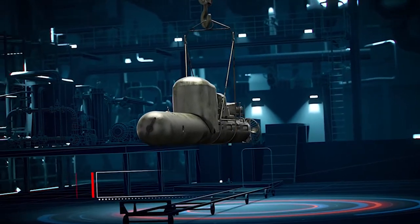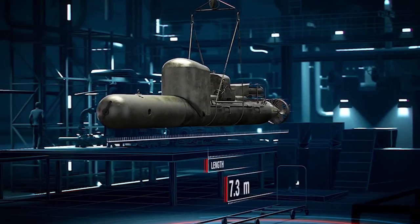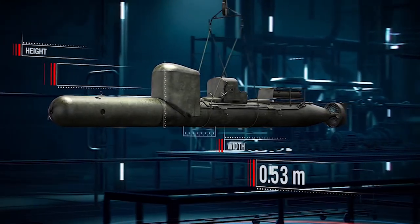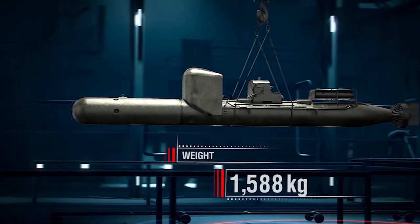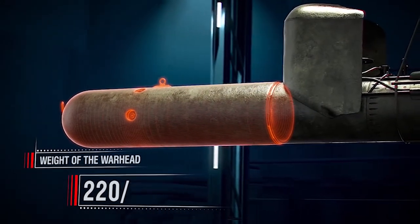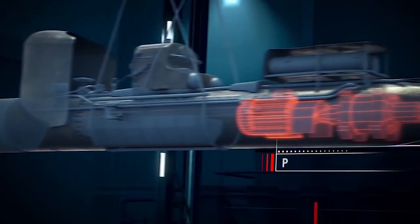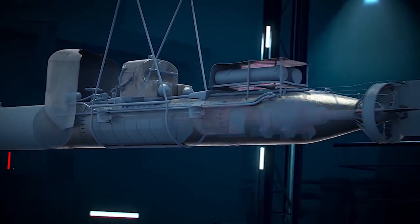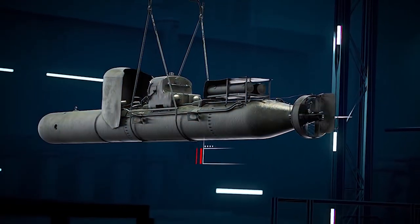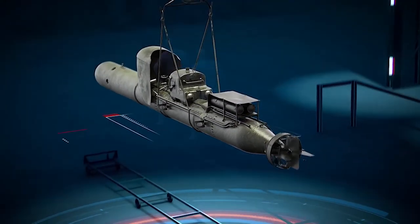Model SLC, Siluro Alente Corsa, slow-running torpedo, 1940. Its length, including the warhead, was 7.3 meters. Width of the apparatus was slightly more than half a meter. Height at the protection plate level: 1 meter. Weight, including the warhead: 1,588 kg. Weight of the warhead at the earlier design stage was 220 kg; at later stages, 250 or 350 kg. Power plant: 1 electric motor, 1.6 hp. Power supply: a storage battery. Operating voltage: 60 volts. Maximum speed: up to 3 knots. Submergence depth: up to 30 meters. Cruising range: up to 15 miles. Crew: 2 people.